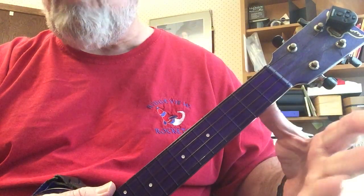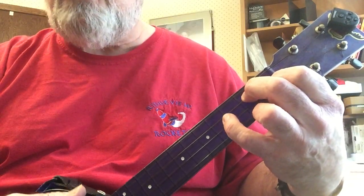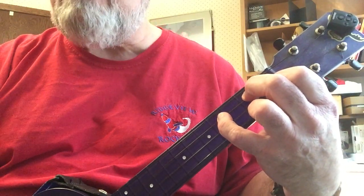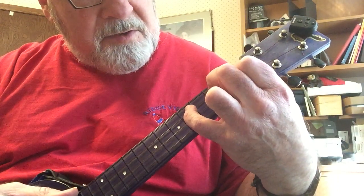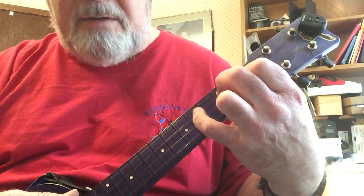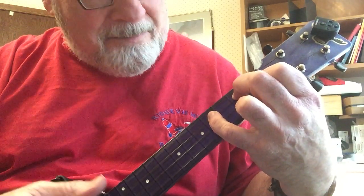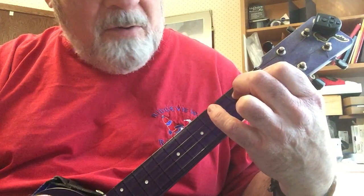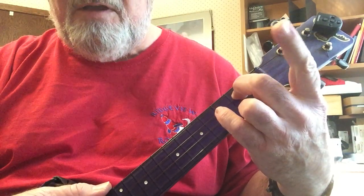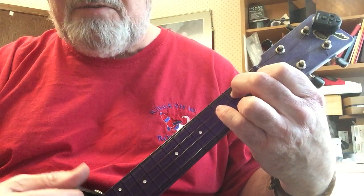Then the 3rd chord would be the G, G7, and the note you're going to want to add is either with your ring finger on the C string on the 4th fret, or you can just pick your index finger off the E string so it goes.